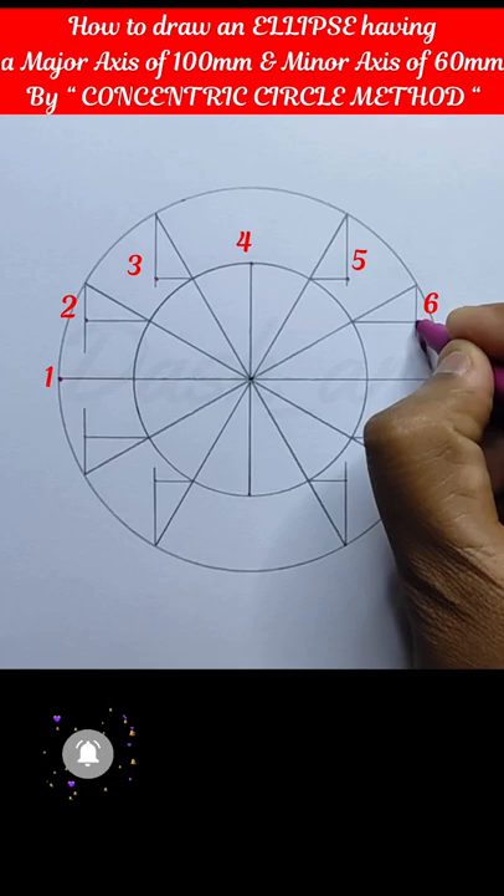Now we got 12 points. Then we will join all the points with the help of a French curve.